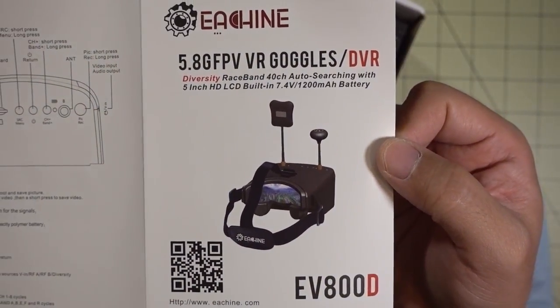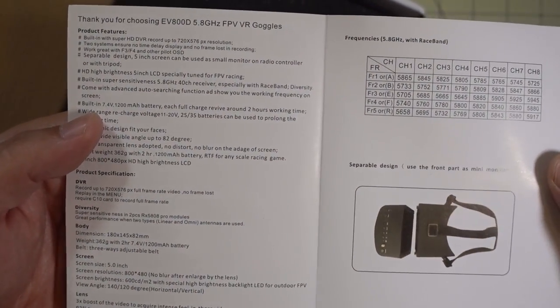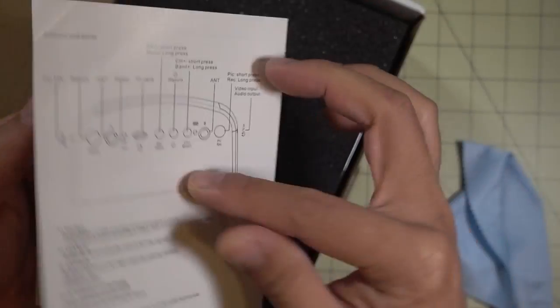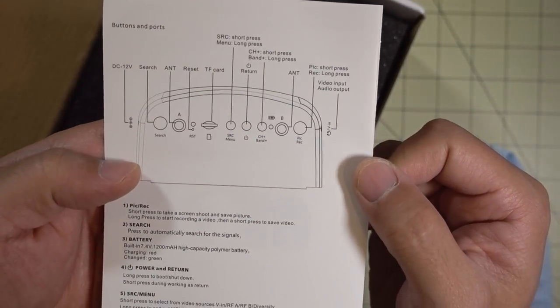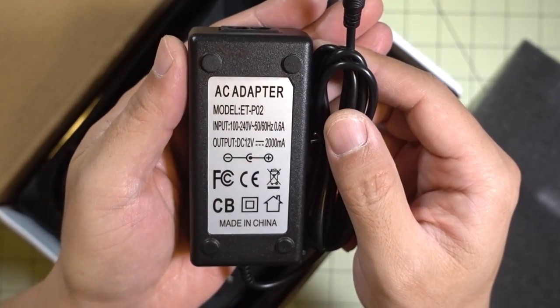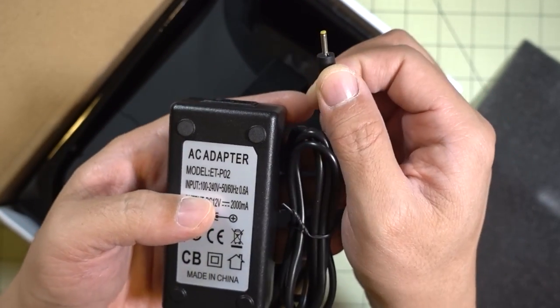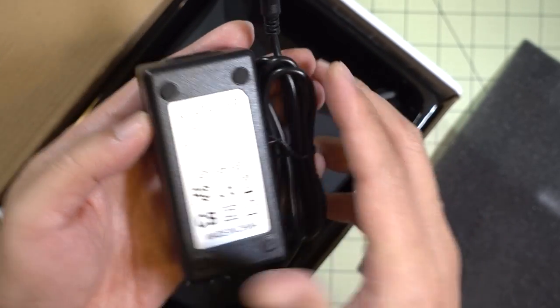It comes with a really small manual, just one page. It looks like there's a whole lot to this, but it should be fairly simple to operate — I'll go over that in the review. Looks like a little power brick here, 12 volts, 2 amps, and that's to charge the internal battery. This comes with an internal battery just like the original.